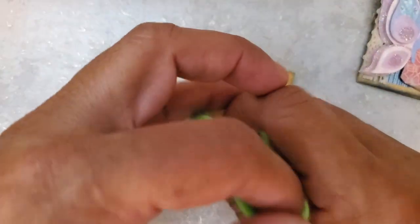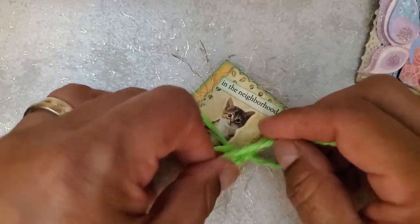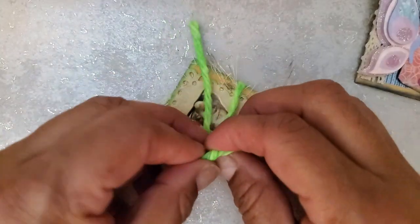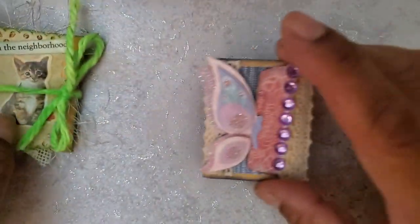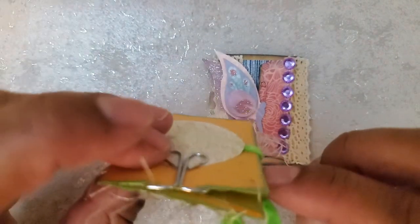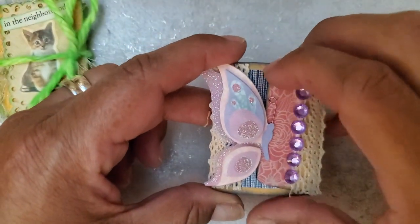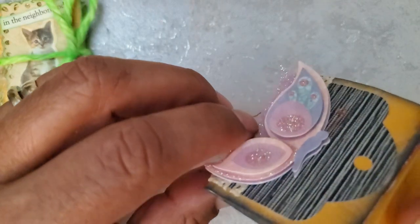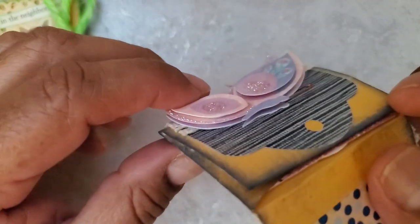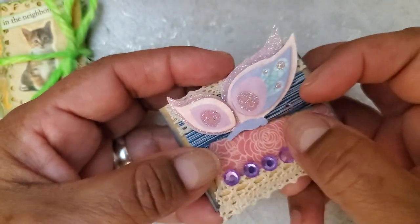I really liked how this turned out, so when I went to do the second one I thought, why don't I go ahead and change it up a little bit. For this one, I had folded the envelope so that the flap was right behind the kitty, but this time I folded the envelope so that the flap comes around the front — see, this is the flap here. Then this dimensional sticker, I believe it was from Dollar Tree, is put here in such a way that I could just tuck the flap between the layers of the sticker.